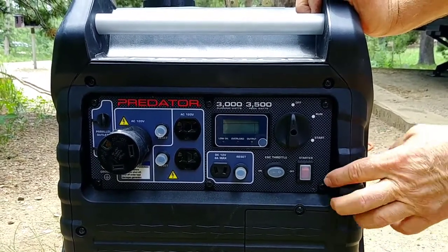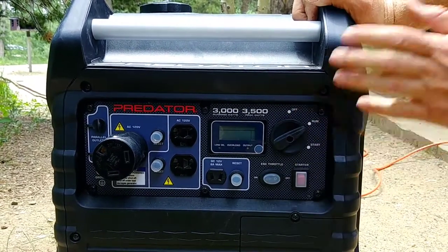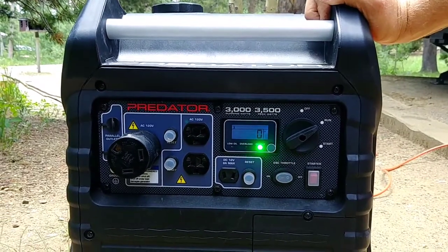The way I normally do it is I use the electric start. Put it in the run position if it's already warm, press the start button, and it'll start up.